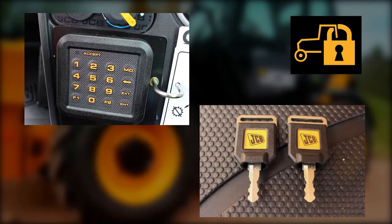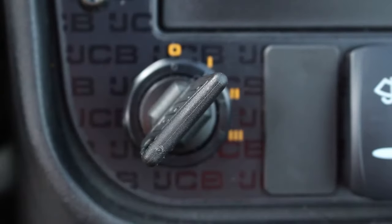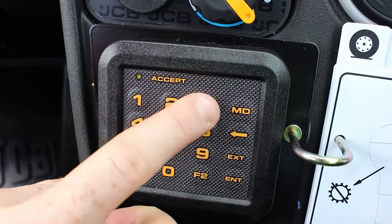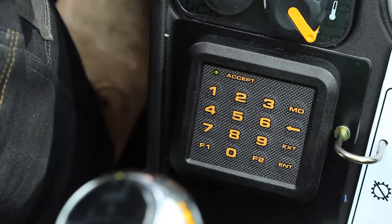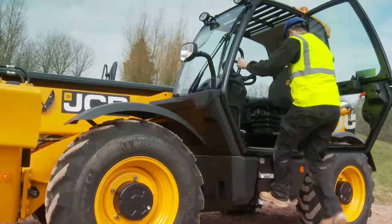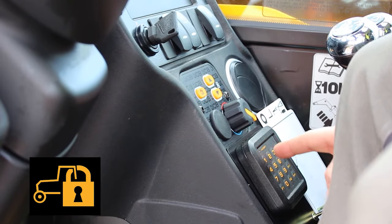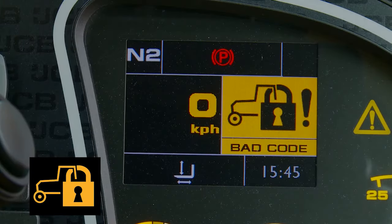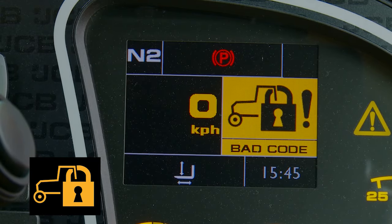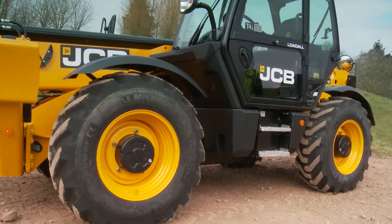There are two different JCB immobiliser systems — one uses a keypad and the other a unique key system. Before you disarm the keypad immobiliser, make sure you know your four-digit security code. Do not operate the buttons with sharp objects as they may damage the keypad. To disarm, put the key in the ignition and turn to position one, push the MD button on the keypad and enter your four-digit security code, then press the enter button. The green LED will come on and the machine can be started. To arm the immobiliser, turn off the engine and remove the ignition key — it will arm automatically after two minutes. If the security code is entered incorrectly five times, the immobiliser will lock for 15 minutes. Contact the machine owner for confirmation of the security code. To clear the system, key the machine off and immediately back on, then leave the machine for a minimum of 15 minutes.